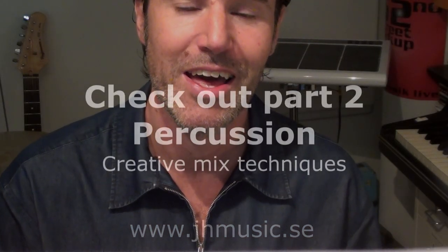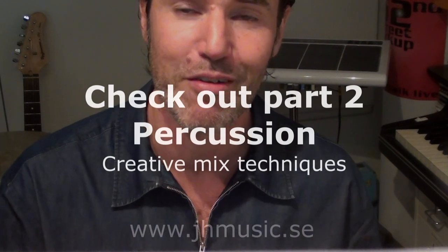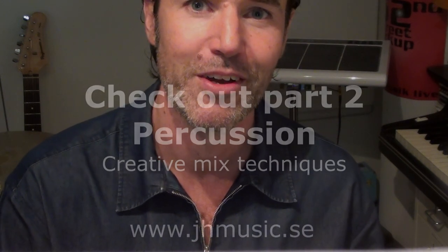I'll be back with more tips on how to mix percussion and some creative use of effects when mixing percussion. Thanks Joakim. Bye.